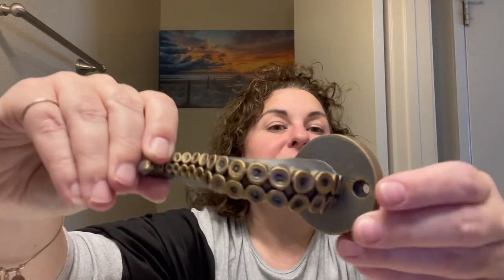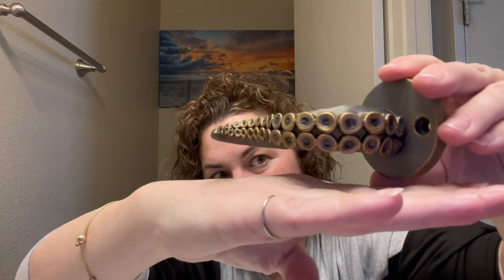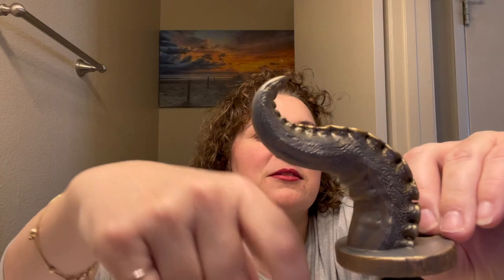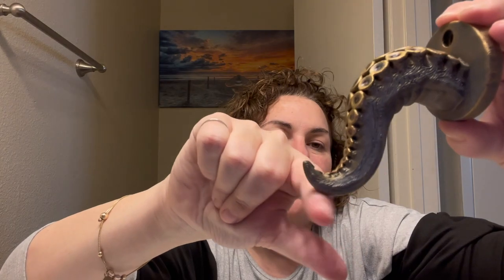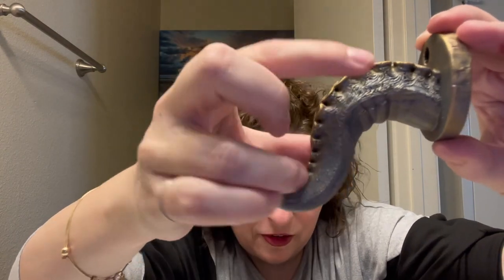Instead of following the instructions and orienting the model like this on the build plate, I'm probably going to print it like this so the support structure will be at the back. When it's hung on the wall, nobody's really seeing that part and I'll be able to smooth it out, sand it. But I do love how that turned out. This is what we did instead of cleaning the garage — the struggle is real.